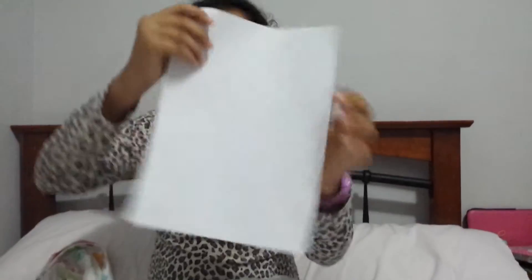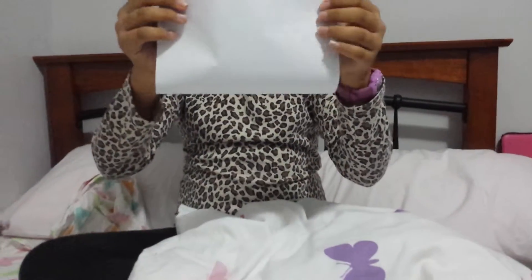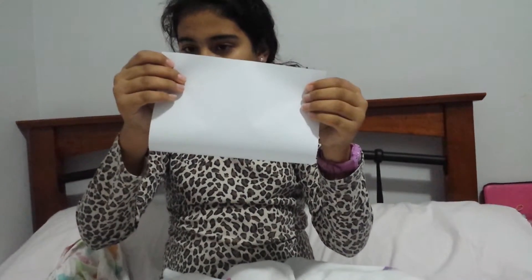Here's a piece of paper. Hold it in half — not this way, this way. Make the sides equal.